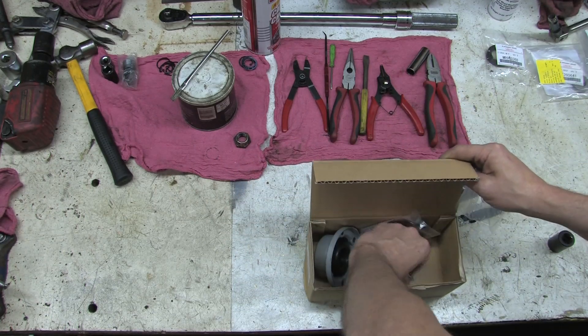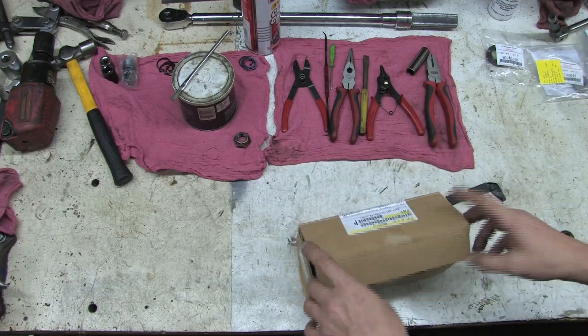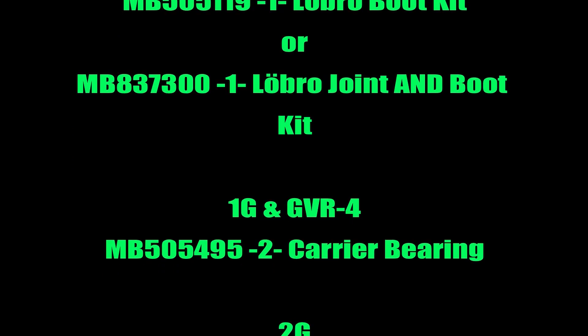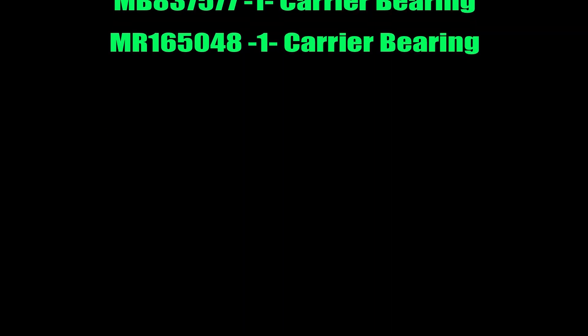There's also a new snap ring to attach the inner race of the Lobro joint to the B shaft. So that's everything you need to completely rebuild the drive shaft on any AWD DSM. The only difference in any AWD DSM is the 2G, which has two separate carrier bearing numbers. This process is exactly the same for 2Gs as well as for 1983 Spacewagons.